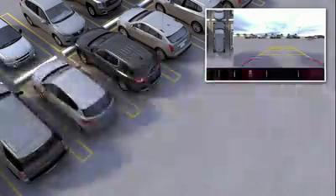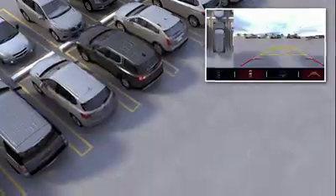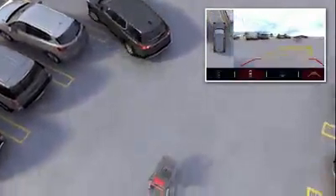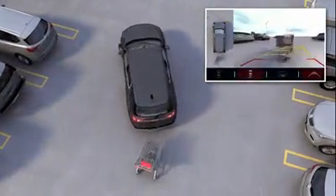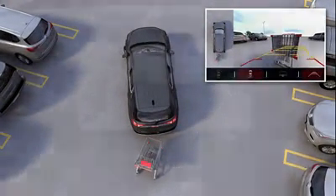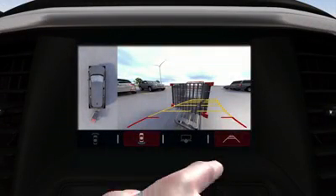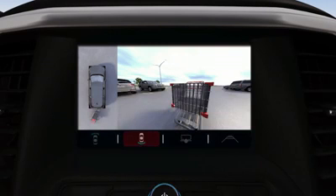The rear vision camera view, along with the guidelines displaying your vehicle's path, are shown automatically when in reverse gear. This feature can help you avoid objects you may not otherwise see during backing maneuvers. Path guidelines can be turned off by pressing the guideline on/off button on the center stack display.